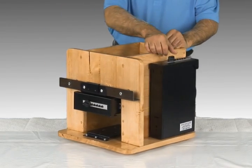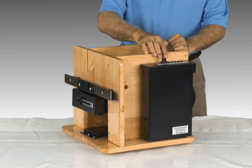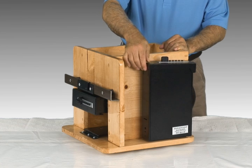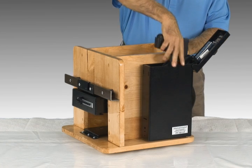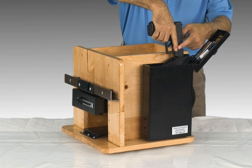First, the combination lock is all mechanical, with no batteries, solenoids, or motor. Just enter your chosen combination, turn the knob, lift the lid, and your gun is in your hand in seconds. Because of the holster, your finger ends up in a safe mode.